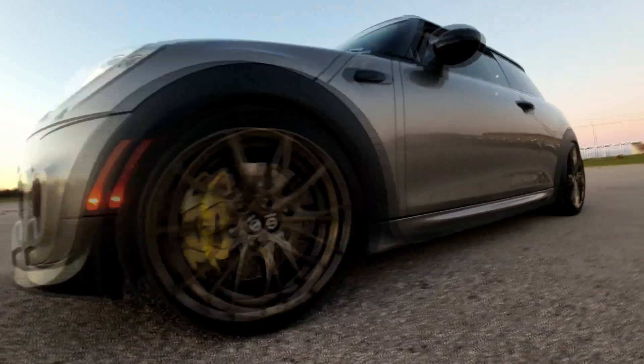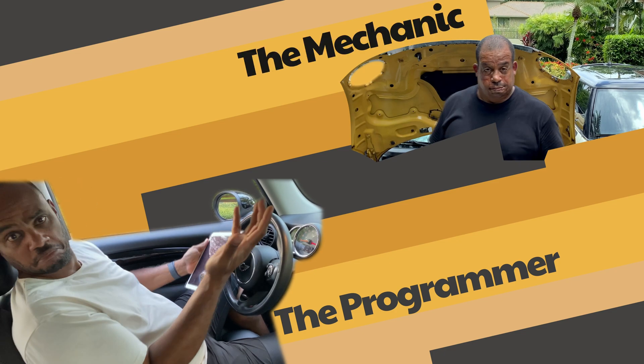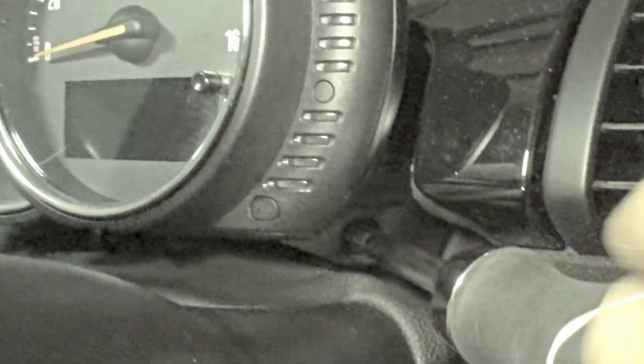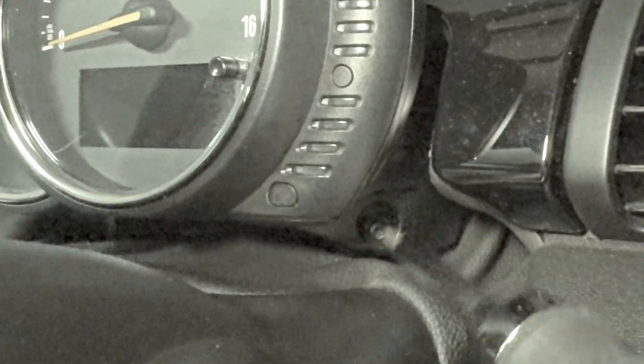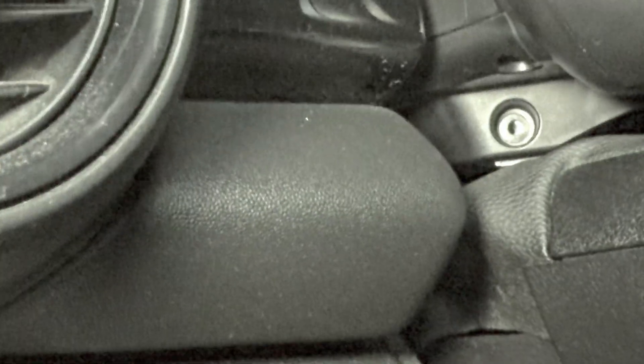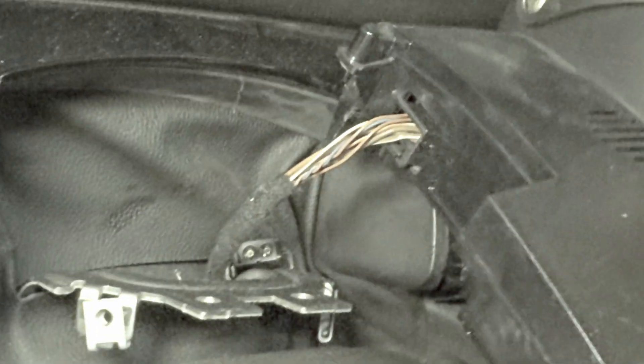Let's get this in the car. So that's one bolt, and two — once you have those two bolts out, this just pulls right out. There is one cable in the back currently.